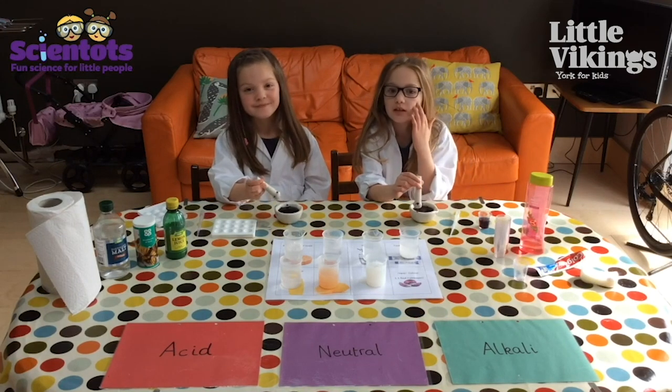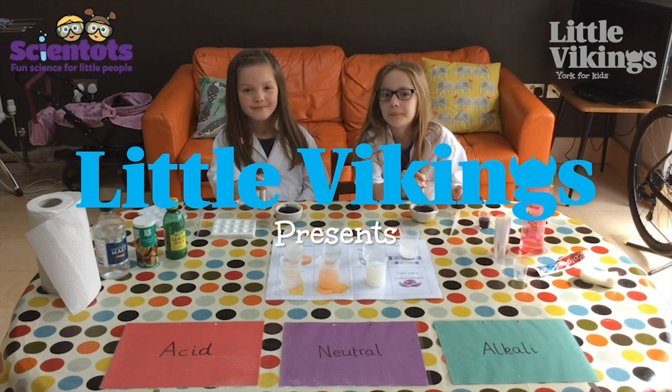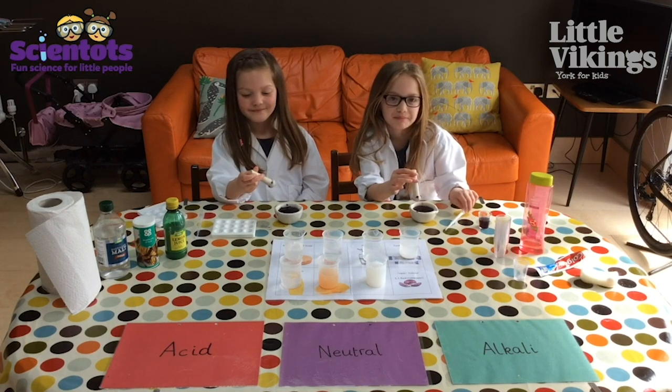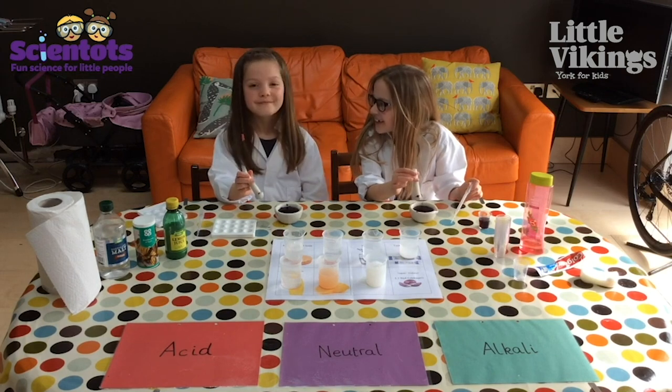Hello everybody and welcome to our first Cyan Tots experiment to do at home. We've got our two little Cyan Tots here and we're going to do an experiment with red cabbage. We've got red cabbage in our mortar.